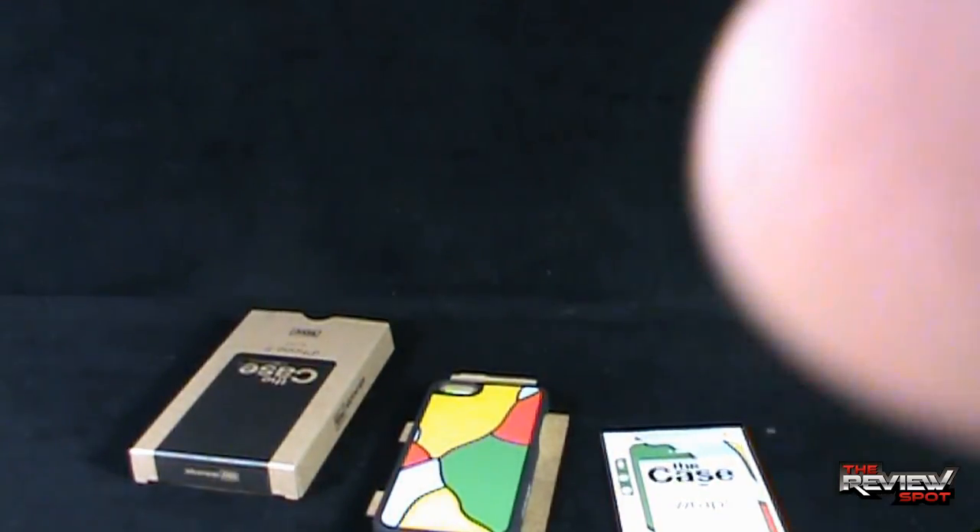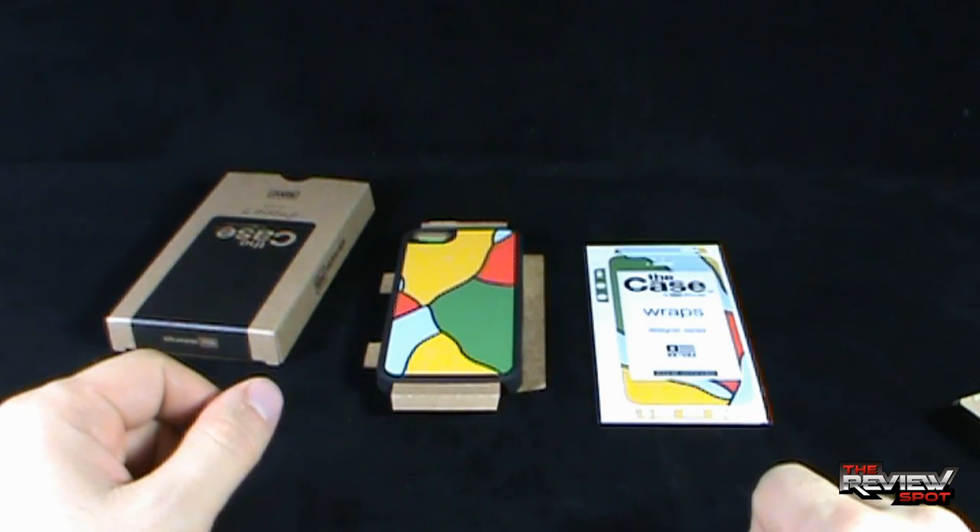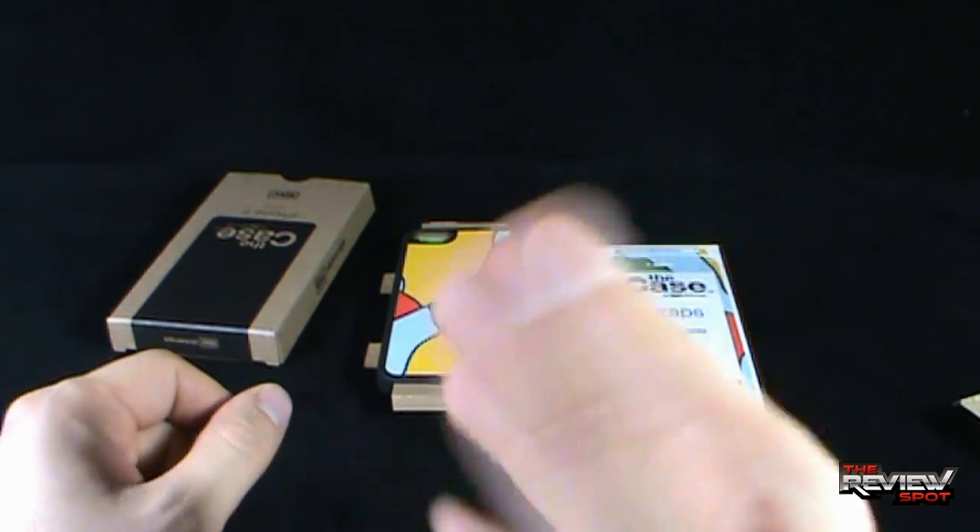I am going to take a break and get this all set up. When we come back, we are going to have a better look at the case from SlickWraps. There is definitely more to come — stay tuned.